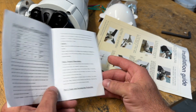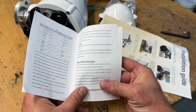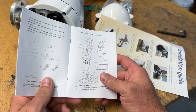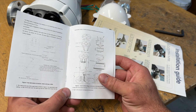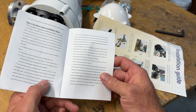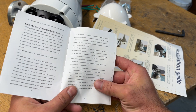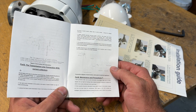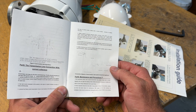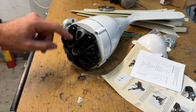I tried to find somewhere on the unit itself showing how many volts it is, but I cannot find it anywhere. On the website where I bought it, it says 48 volt and 1600 watts. First, we will take this one out.